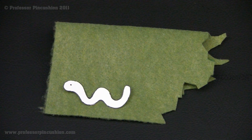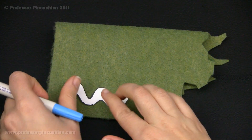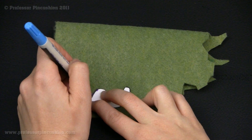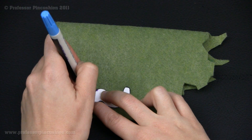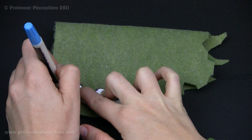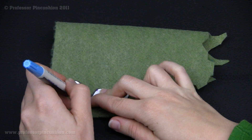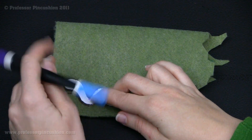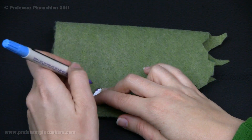Now I'm going to cut out my appliqué out of my felt. I'm making a worm to be put onto my apple, and you want to make sure your design is not too big. So once you have your pattern, you can go ahead and pin it, or I'm just going to use my fabric marker and draw an outline around it. Usually the simple patterns work the best. So once I have my outline, I'm going to go ahead and cut it out, and we're going to figure out where we're going to put it on our fleece part of the cozy.